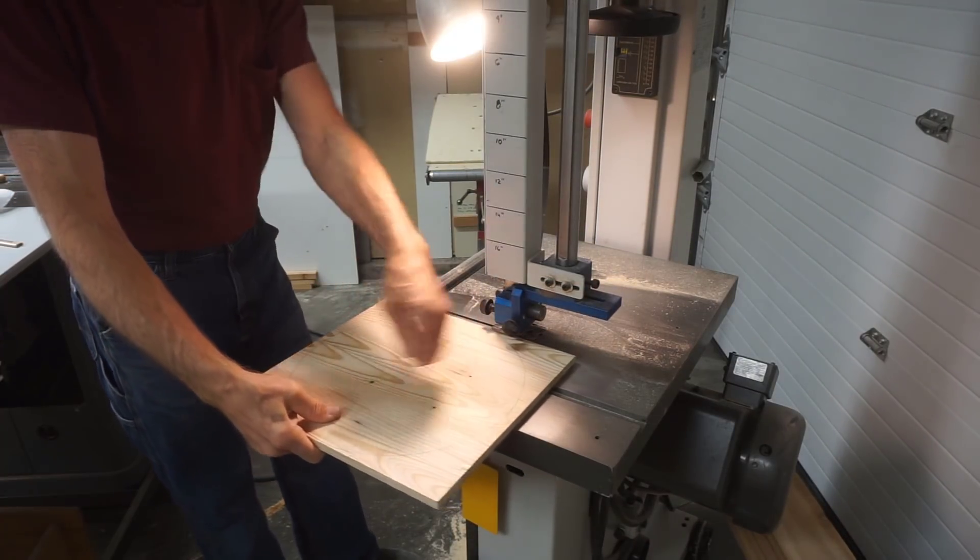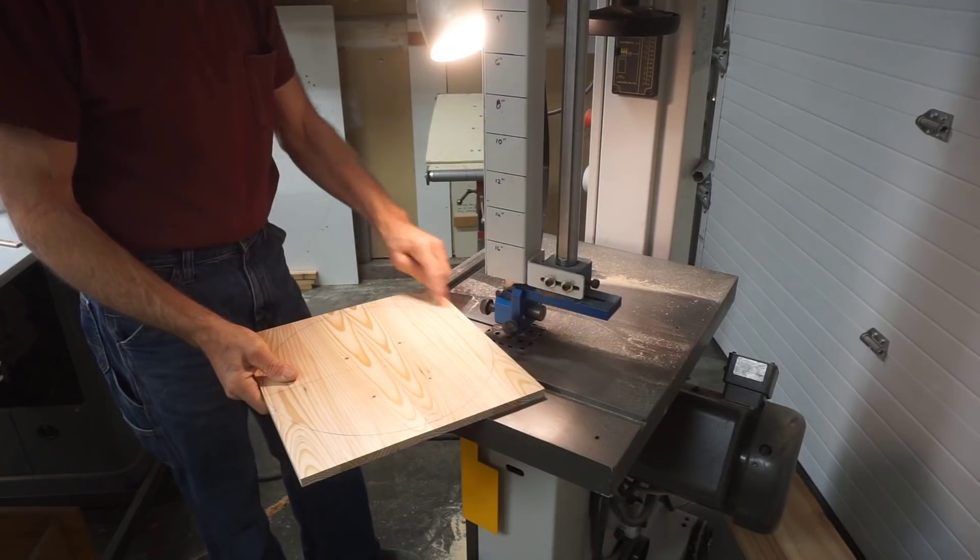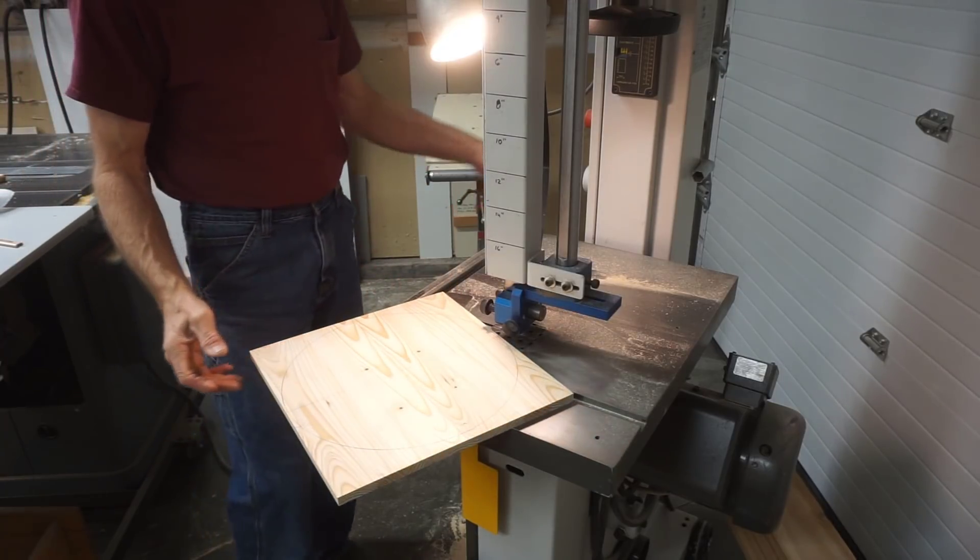This blade is too wide for making this cut in one pass, so I'll trim it close and then finish it up.